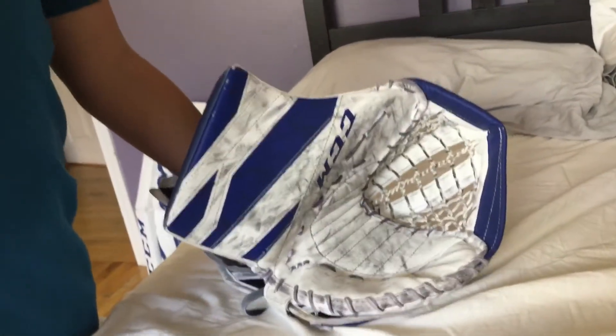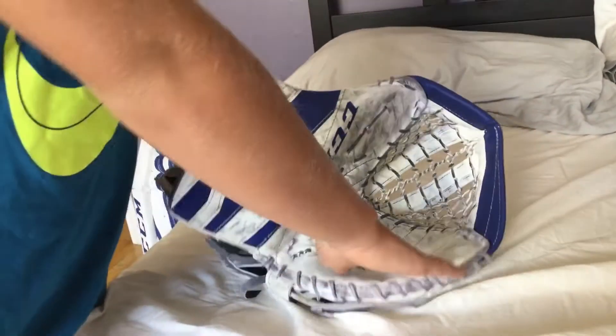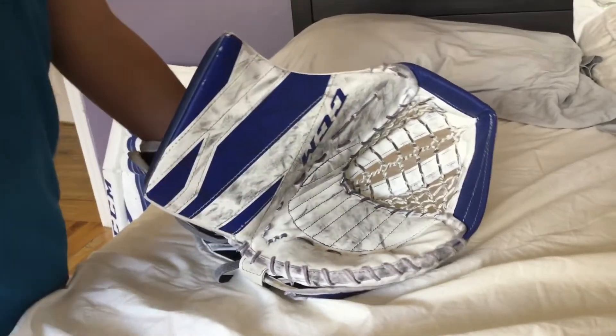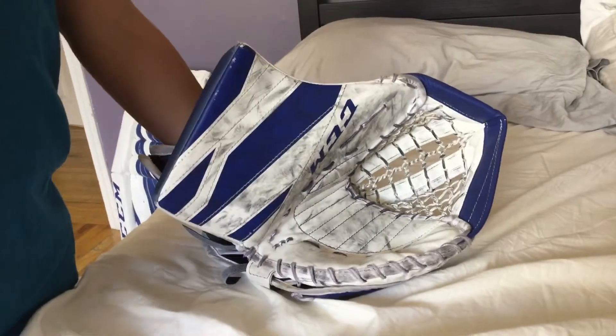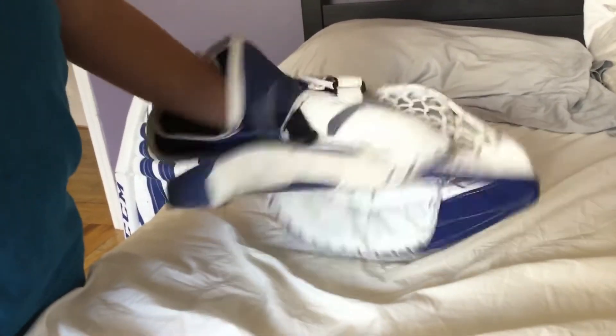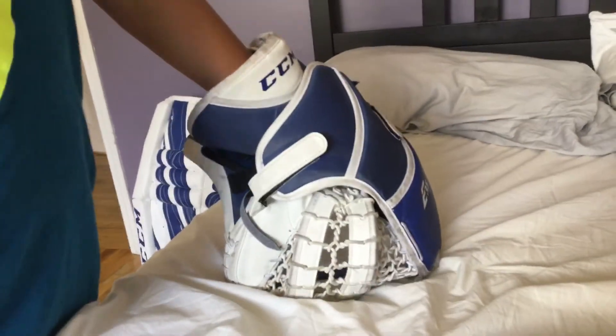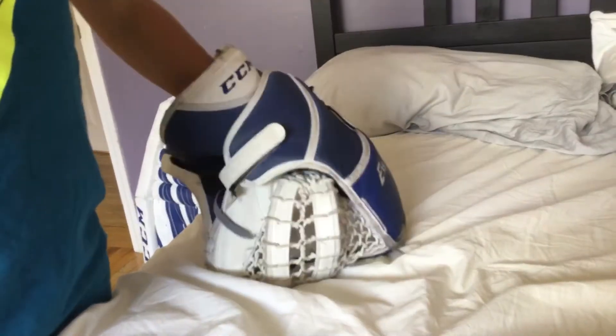Hey guys, welcome back to Big Sports. Today we are going to be reviewing the CCM eFlex 4.9 glove. It's a pretty good closure out of the box, but I still suggest breaking it in two or three times because it's not the best closure right out of the box.